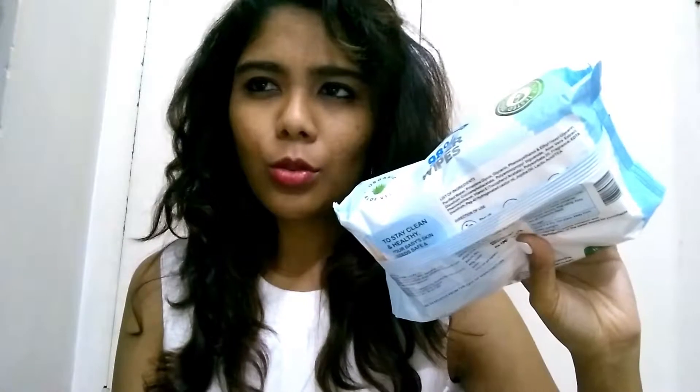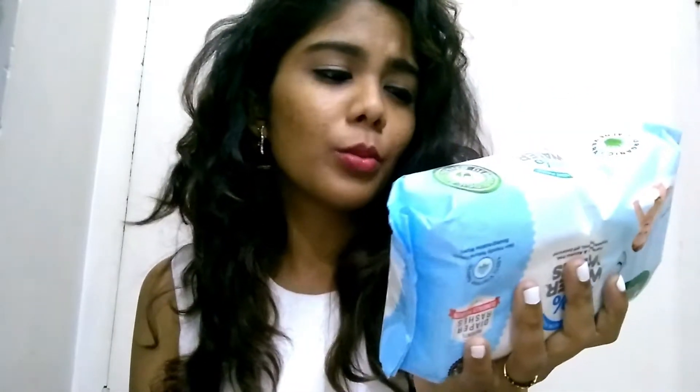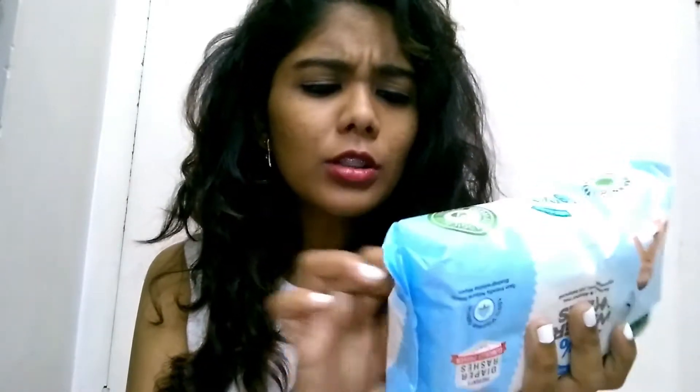When you have babies, this is great for traveling because babies need a lot of wet wipes. But for me personally, I carry wet wipes with me whenever I go out because I don't want that sweaty, tired-looking face.